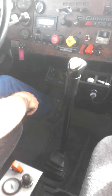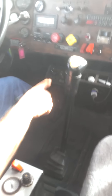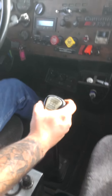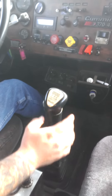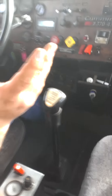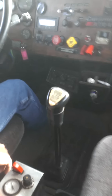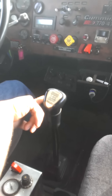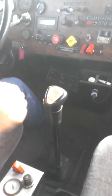Eighth. You just operate the gas to grab the gears. Preload for ninth, let off, grab ninth, get back on it, go to tenth — preload, let off the gas, get back on it, it'll grab tenth. Now about downshifting — we're in tenth right now, I'll go down to ninth, let off, rev match, and it'll grab ninth.